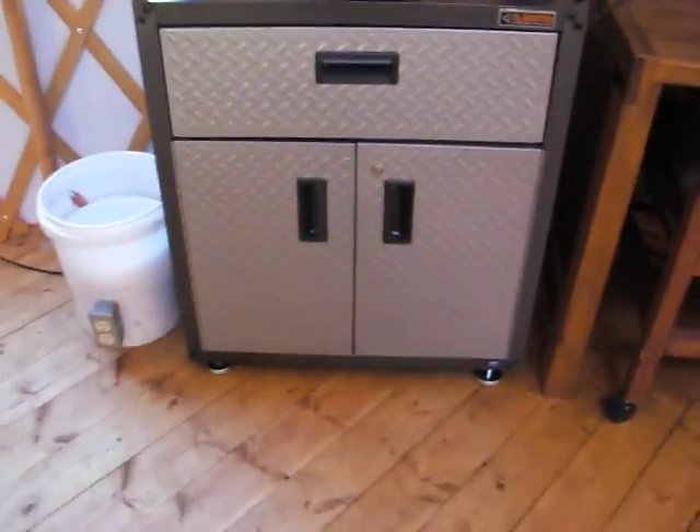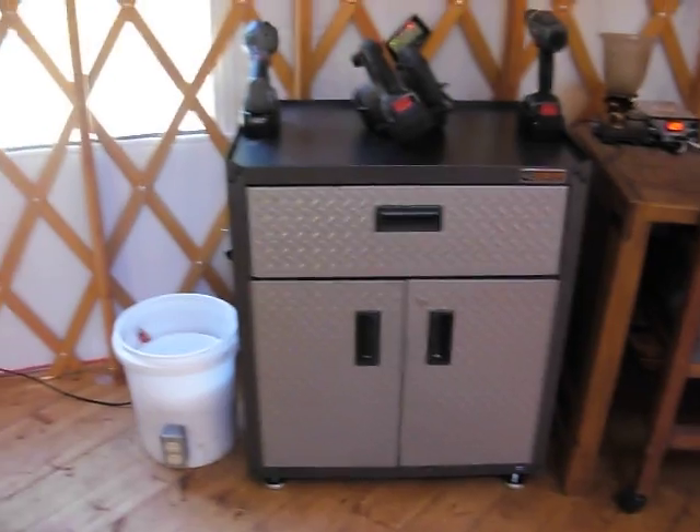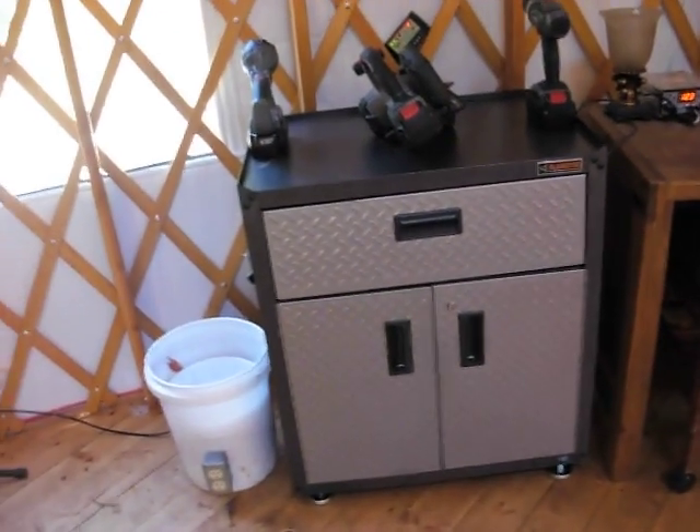And it all locks up nice and neat here in this box — like that. Then it's all stowed away. It's got a little lock here too, so if somebody's up here visiting the yard with their kids, they can lock it up so they're not playing around with the batteries or anything.